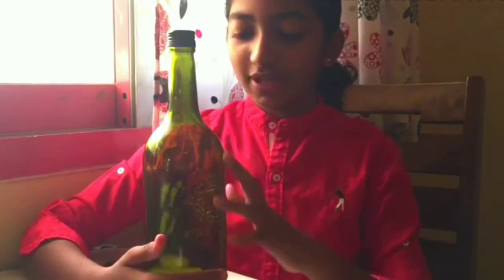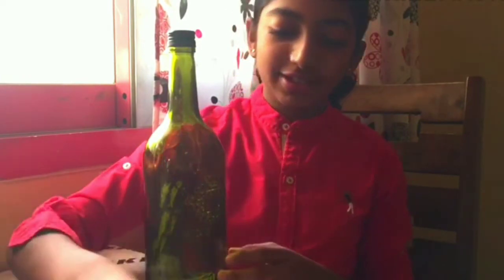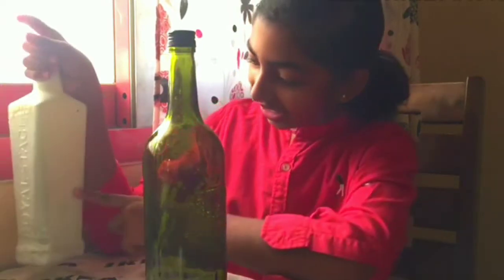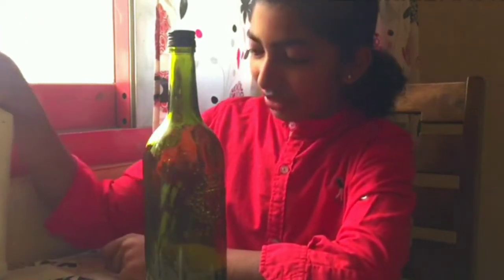First we should cover this bottle with white acrylic paint. I am using a sponge. If we are painting using a brush, we will not get the texture that we need.